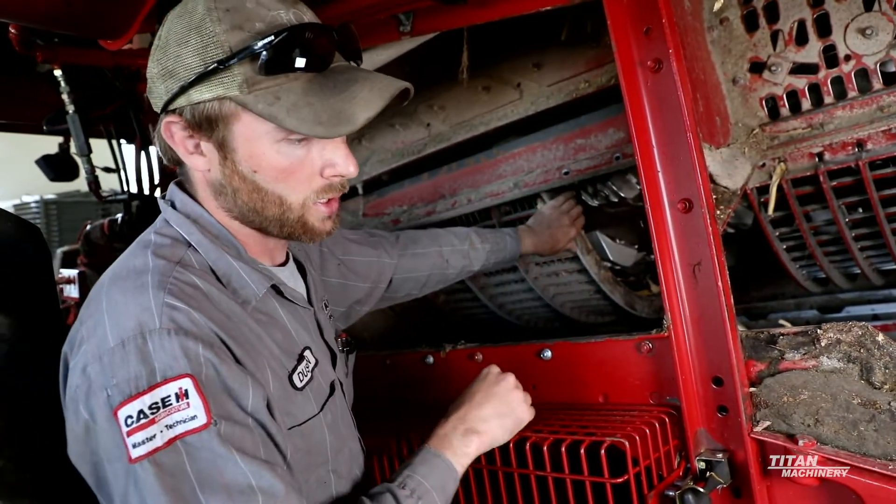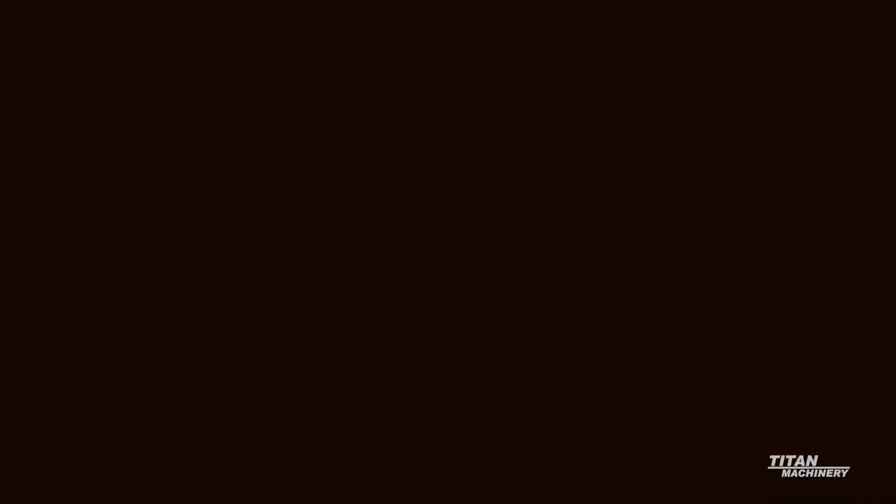That makes our concaves level. Then we will go into setting the pinch point. We're going to count down nine slats — one, two, three, four, five, six, seven, eight, nine. Right here on the ninth slat is where we want our rasp bars contacting our concaves. If they are not contacting there, we will have to go over to the opposite side of the combine and adjust either way to get that pinch point right on that ninth slat.